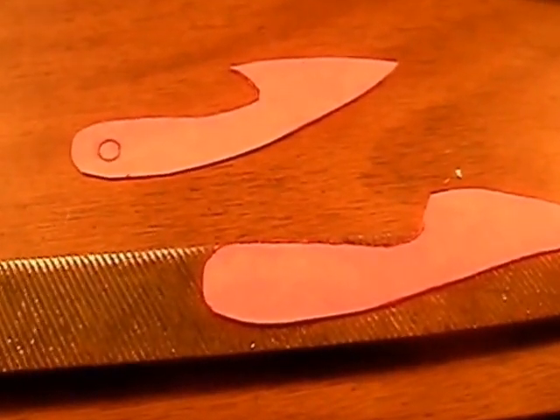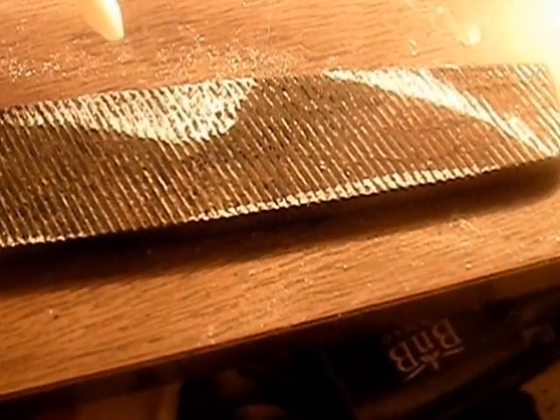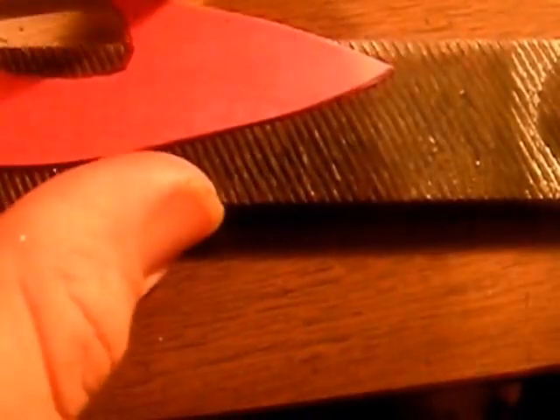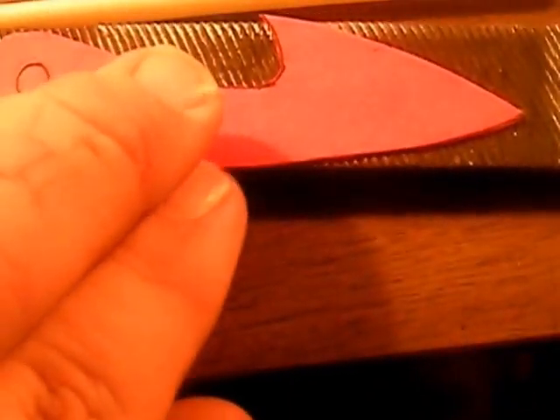So I'm going to get these drawn out and we'll start grinding on them. We got our first one laid out here, just marked around it with a little bit of soapstone and colored in between. We're just going to take a little four and a half inch angle grinder and grind all the white out all the way around it. I still have plenty enough file here to do my other blade on. We'll come back once we get this one ground out and draw the second one in.